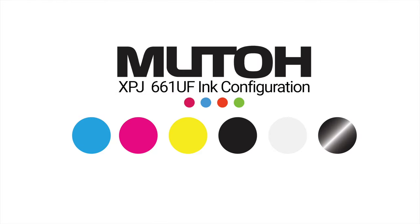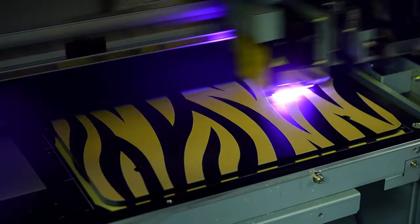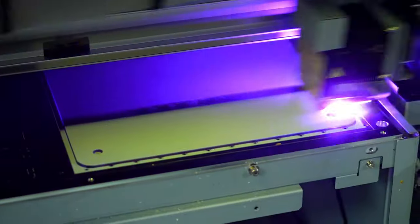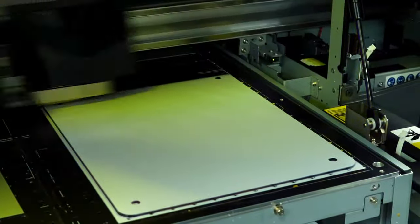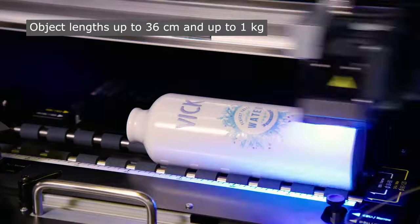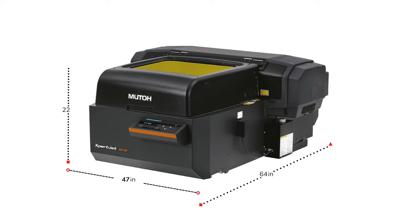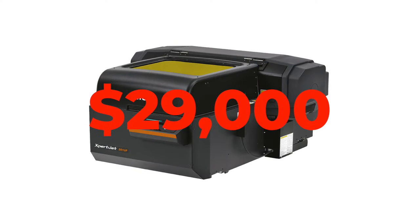The UH-21UV ink is offered in a CMYK, white, and varnish ink configuration in 220 milliliter cartridges. Ink is delivered through on-demand piezo style print heads at up to 1440 dpi. Files are sent to the XPJ661UF via the included Versatooh RIP software, bundled with Flexi Designer MUTOH Edition 21 design software, and sent to the printer via 10/100 base ethernet port. MUTOH does offer a rotary unit that enables printing on cylindrical objects for an additional cost. The XPJ661 measures 47 wide by 64 deep by 24 high, weighs in at 287 pounds, is powered with a single 110 volt power outlet, has a price tag of $29,000, and comes with a one-year warranty.